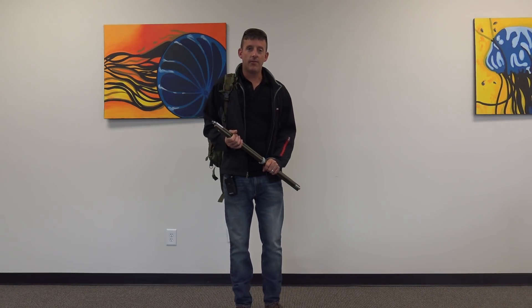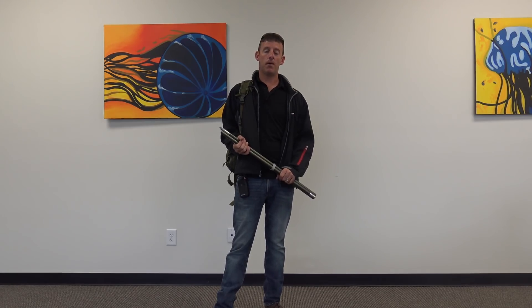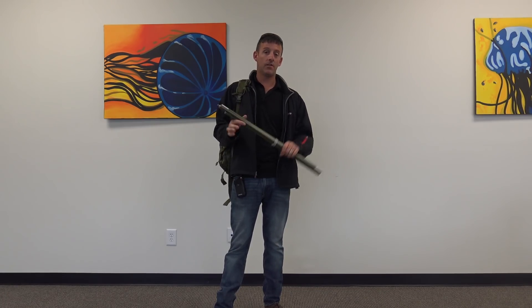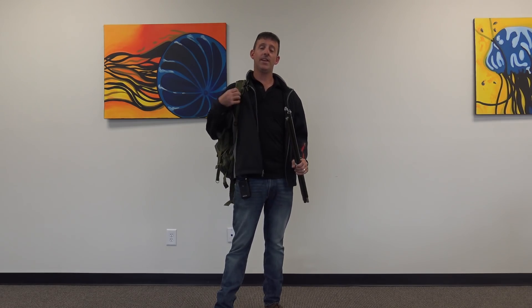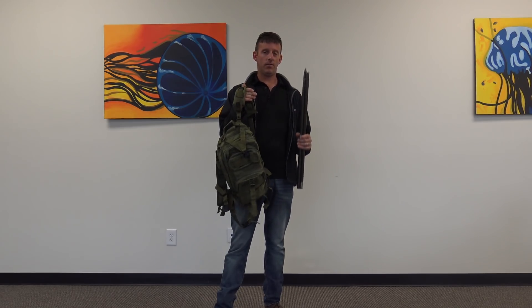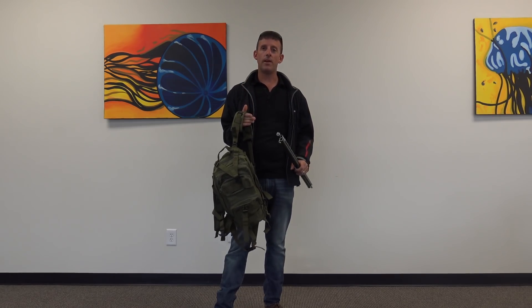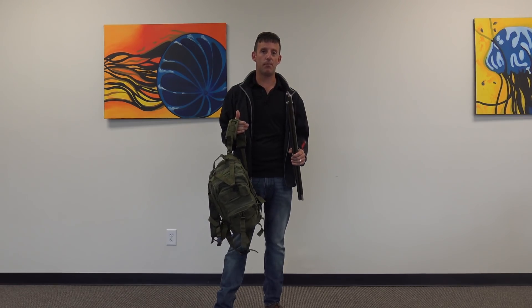Hello everyone, greetings. This is Eric, KJ4YZI with Ham Radio Concepts, having a blast up here at Huntsville, Alabama at the Gigaparts store. I got to check out some more stuff that I wasn't really familiar with. They showed me the Chameleon M-Pass antenna system, and I wasn't too sure about this, but when I started reading — what an amazing antenna for a lot of different types of ham radio operators.